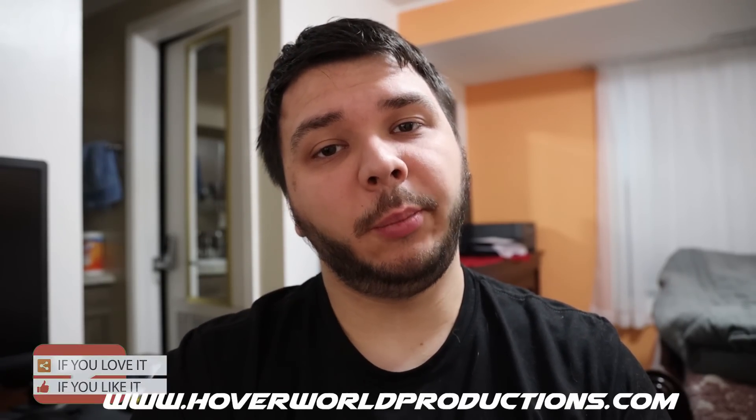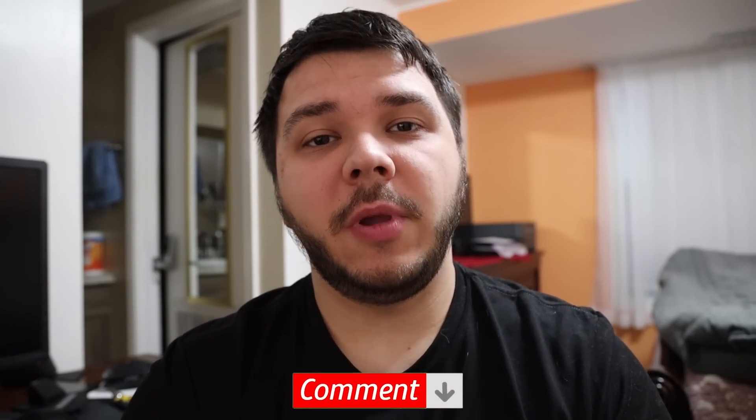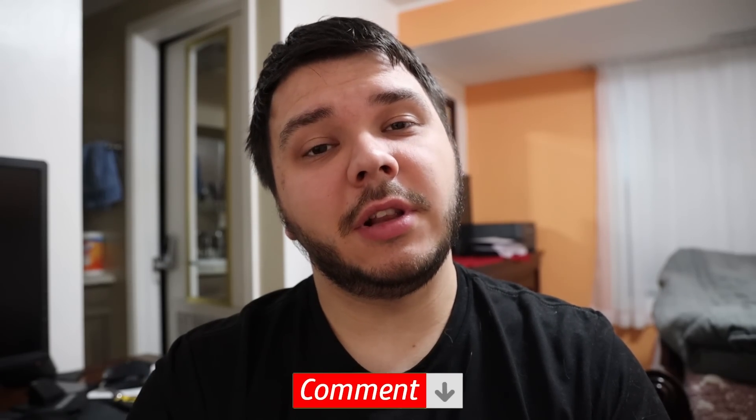Thanks for tuning into the channel. Once again, this is Hover Roll Productions, where we go over how to do the drone business and tips and tricks along the way. Make sure you guys check out our Instagram, Facebook page, and our website at hoverworldproductions.com. If you haven't subscribed already, please subscribe — we'll have the link in the video description if you want to go ahead and buy a DJI Osmo Pocket. Hope you guys enjoyed this video, and I'll see you in the next one.